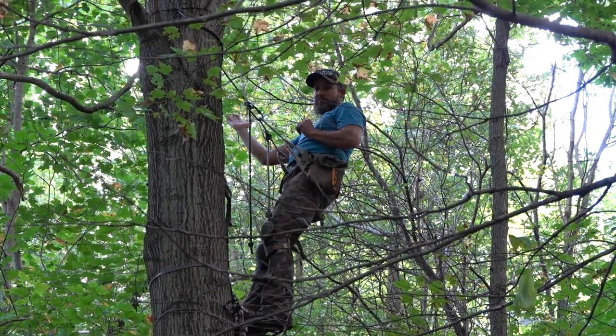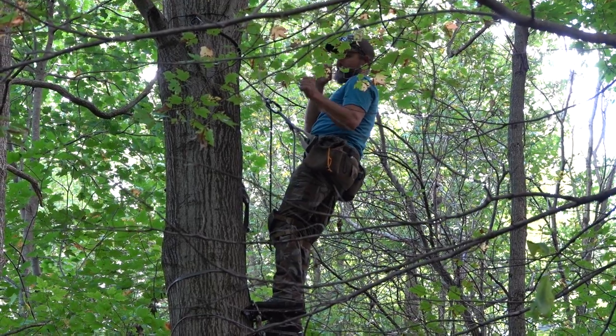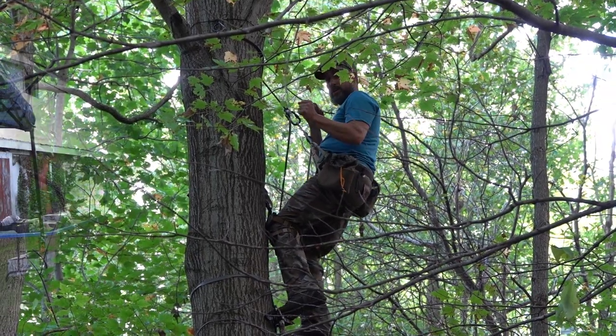So if it was leaning real severe to the side and you go to get past it and it wants to keep pulling you farther, it's really nice to be able to do something like throw your knee into the tree to keep yourself stable.